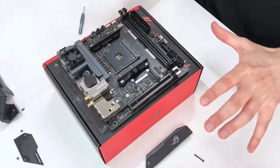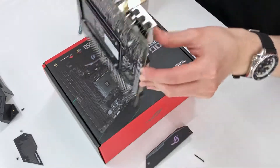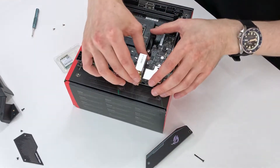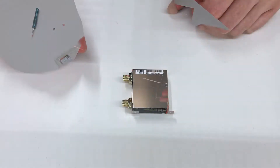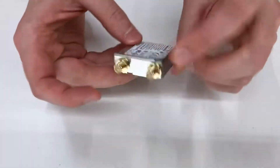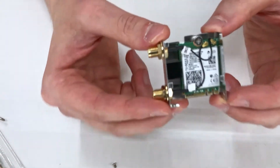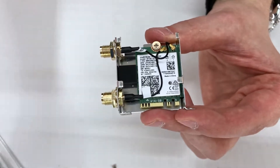Now that the covers are off the motherboard, we can remove the wireless card module. All we need to do is just unscrew the screws on the back here and here, and now we should be able to just pull the wireless card out like so.